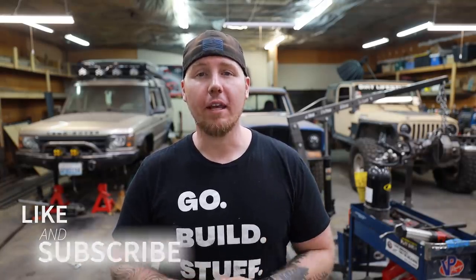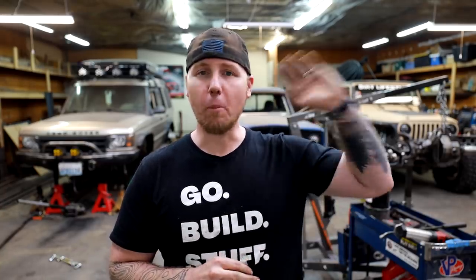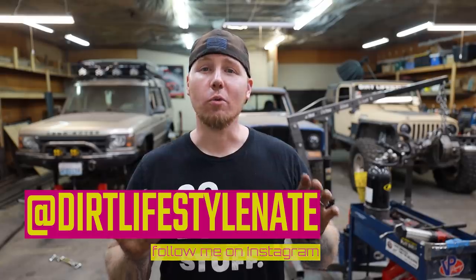If you enjoyed the video, make sure you give it a thumbs up and subscribe to the channel if you haven't already — mostly how-to content and some adventure stuff. If you want to help support the channel, go to thedirtlifestyle.com for t-shirts, hats, stickers, and more, or check out our Patreon. We also have a Facebook group called Dirtbag Mafia — no politics, just 4x4 stuff, technical Q&A, and people getting together and wheeling. I'm at Dirt Lifestyle Nate on social media — see you next time.